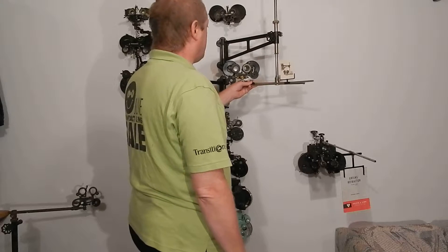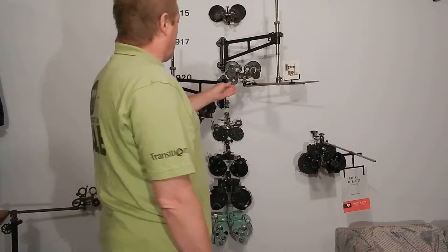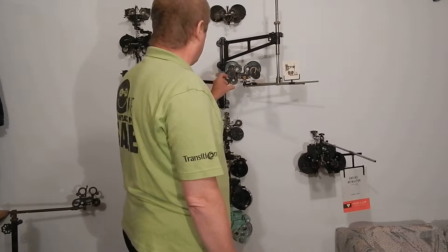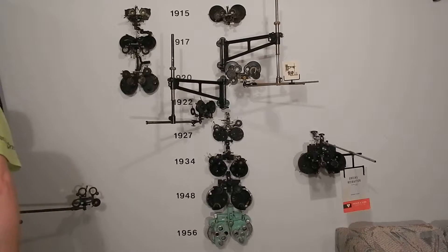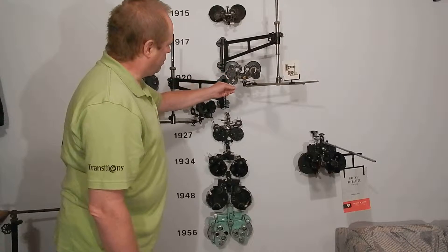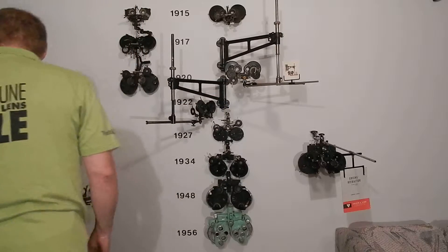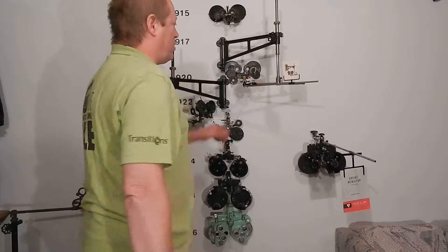The 1920 model has a Risley prism on each side. This one doesn't have a Maddox rod — it actually has cross cylinders. The cross cylinder on this doesn't flip like a regular cross cylinder; you have to rotate it. I'm not sure you could give an exam saying 'which is better, one or two?' with that. I think that's probably for the 14B — I don't think it's a real Jackson cross cylinder. It's got white dots and red dots, and a near point card.